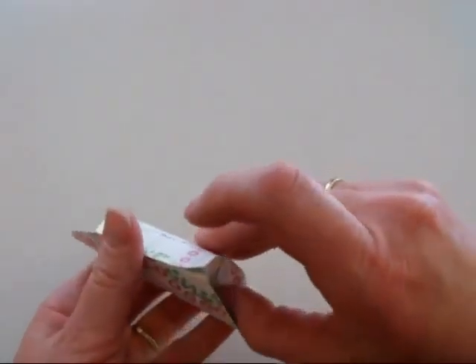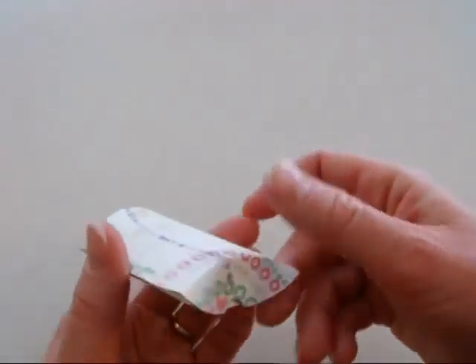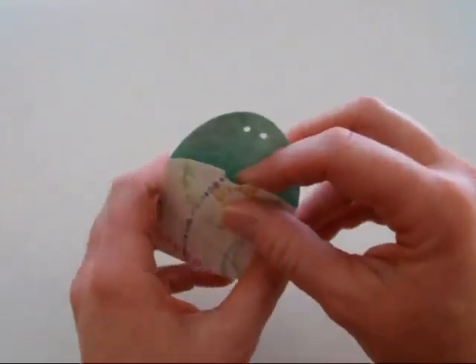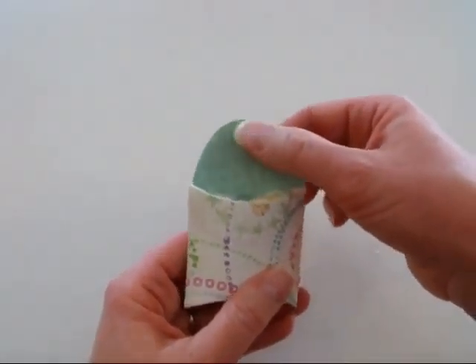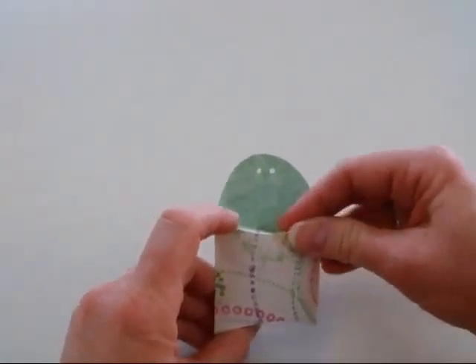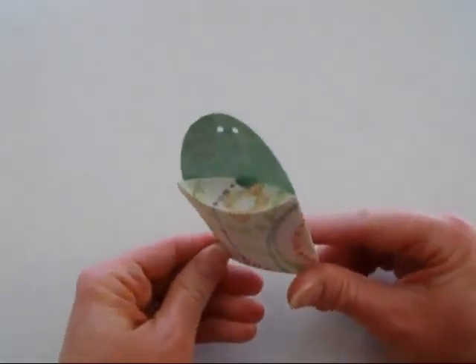We'll push this in first, and then that one, and then we can fill it with treats and then close it up. It'll be really cute with a bow right here and a little tag, and it'll be really fun for a little treat. I will decorate that and put it on my blog for you to see.